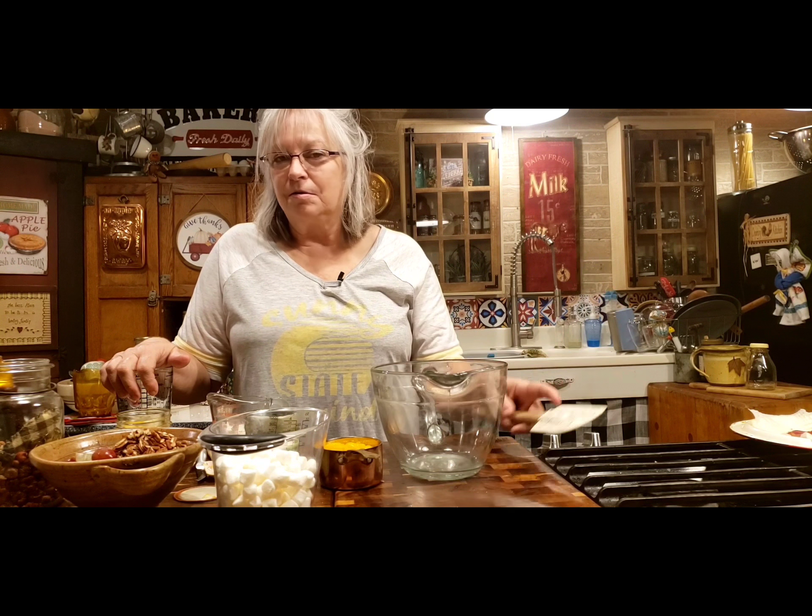So in today's video, y'all are getting two recipes. Mr. Brown and I, we love a good fruit salad. And this is an old vintage fruit salad recipe - it's ambrosia. I know there's probably many recipes out there, but I'm putting different ingredients in it. I've got all my ingredients set out here, and it's going to come together really fast.